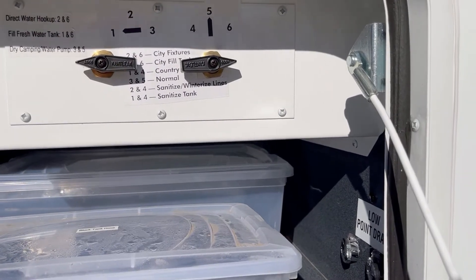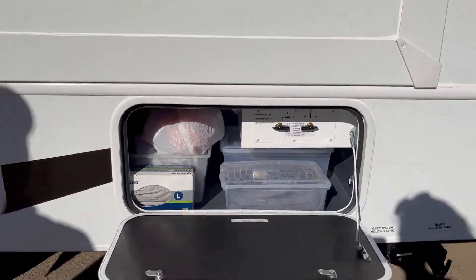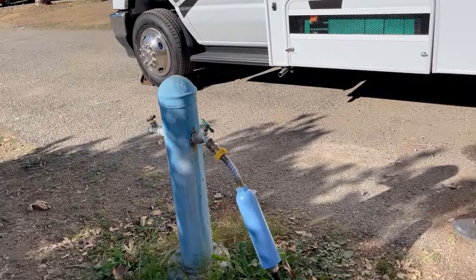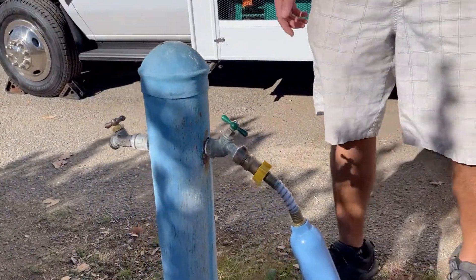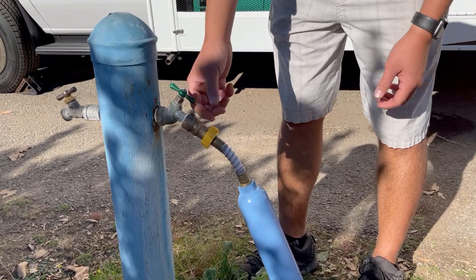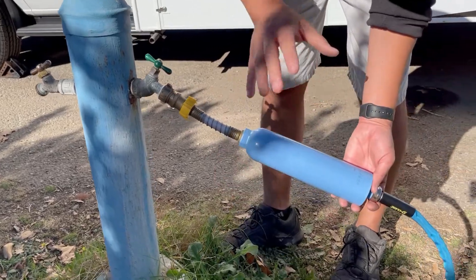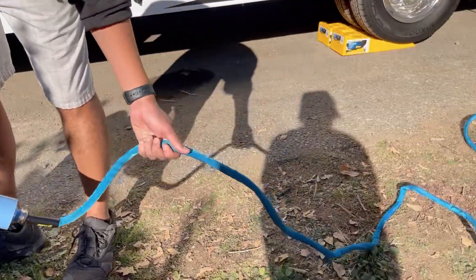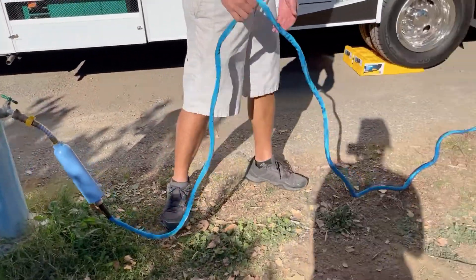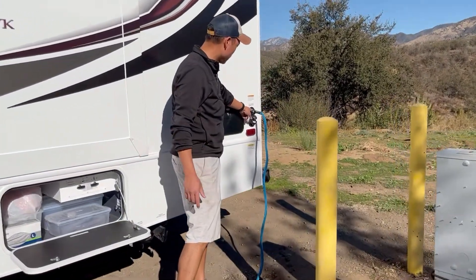All you have to do is click on your hose and it will start filling up the fresh tank for you. The most important thing is to make sure the valves are correct right before you do this. When you hook up the water, it's the same as hooking up to direct water. Make sure you have the pressure regulator connected to the water filter and then to the hose. Then flush it out for about 10 to 20 seconds before you hook it up to the RV.